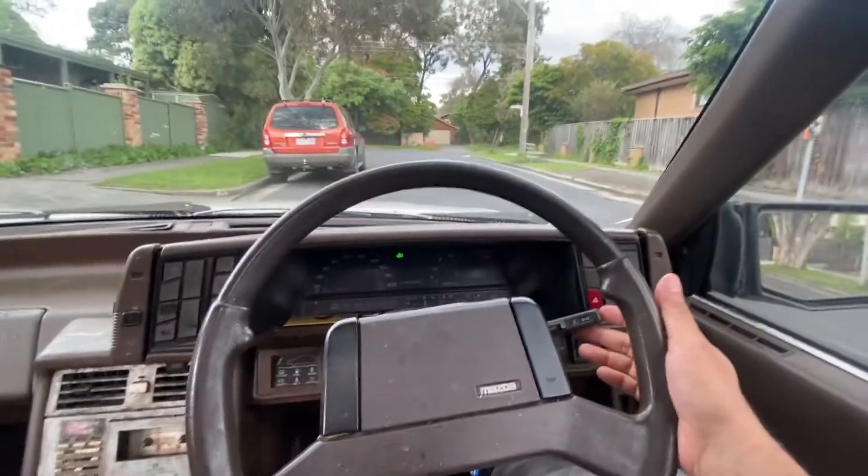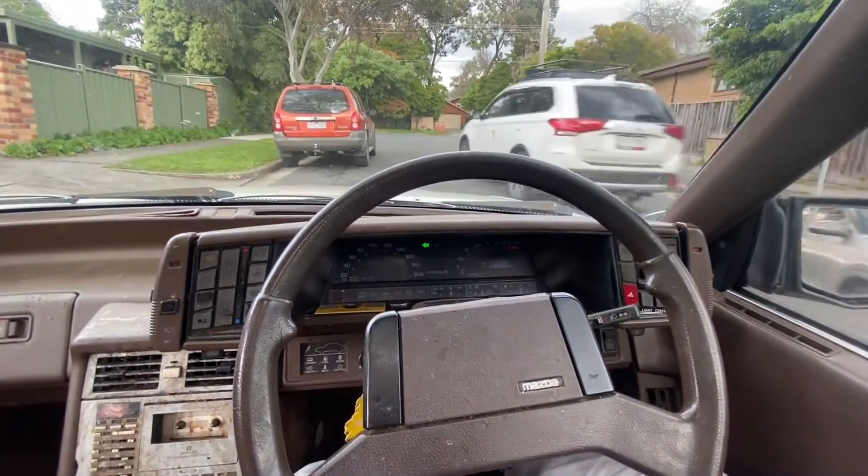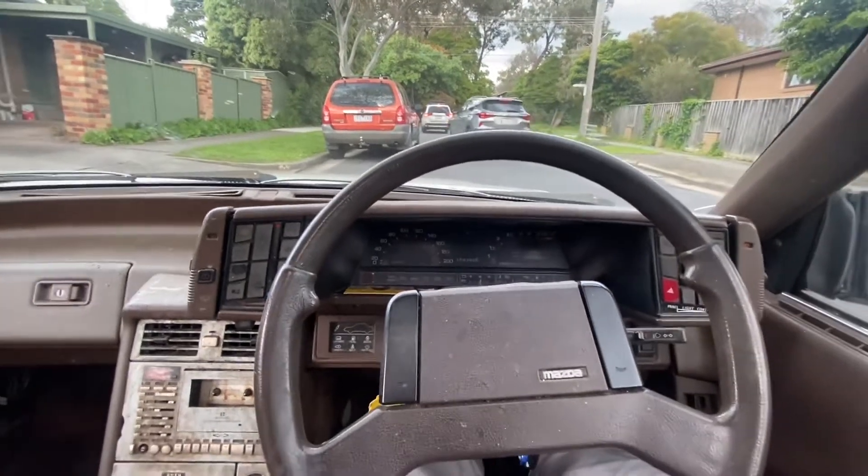Oh come on — you can overtake me. I'm not going anywhere. Time to go tuck it away.